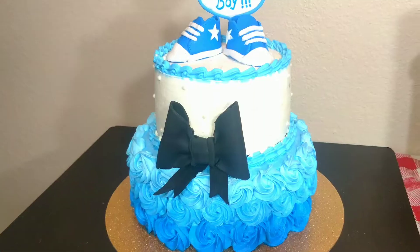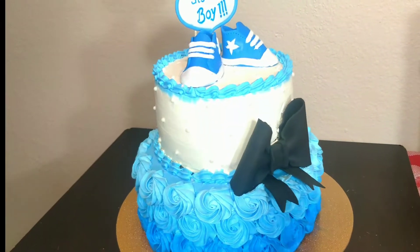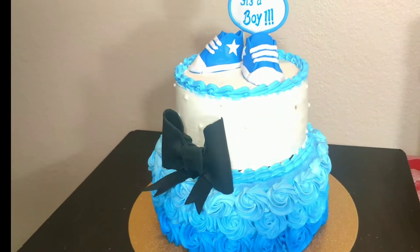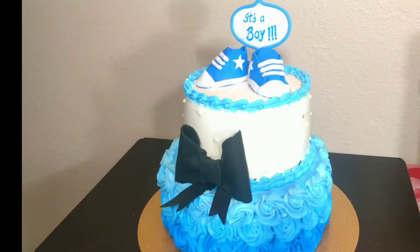Hello everyone, welcome to Magical Treats. I'm Minal. Today's video is about the baby boy theme cake tutorial, along with the making of fondant baby boy booties.